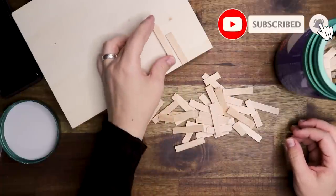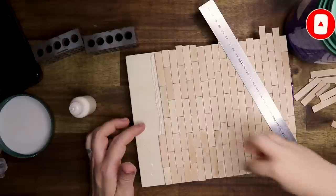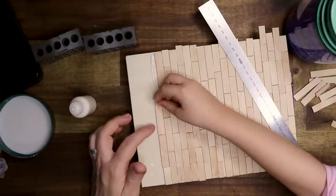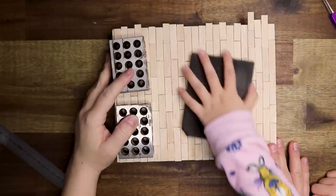I'm starting out with the floor here. These are pre-cut popsicle sticks — my father-in-law cut them for me with a jigsaw. So there's that, and I have a little helper here.